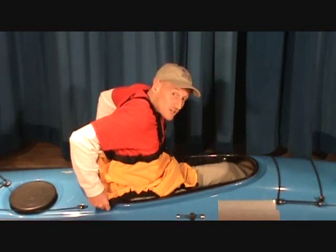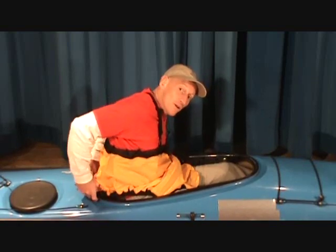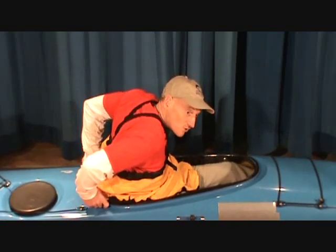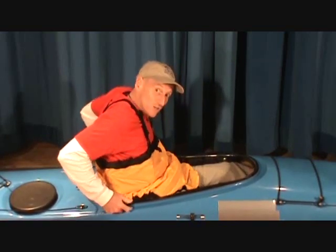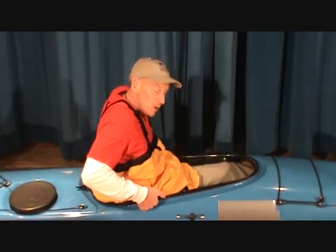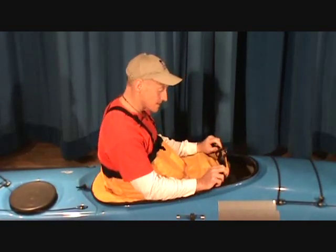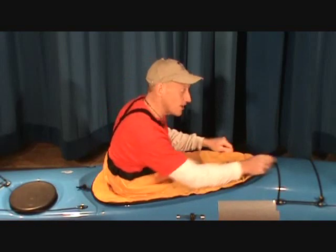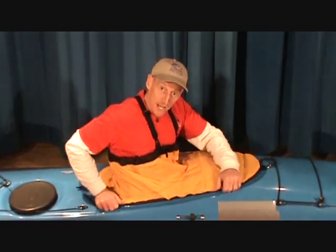Let me put this on again, just in case for some reason you couldn't find the cockpit rim — maybe you're leaning back too far or something like that. Using that same technique: putting it on, pulling all the slack out, making sure it's on, flipping it over the front, making sure the grab loop's out, giving it the happy check — it's all sorted.